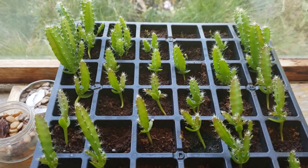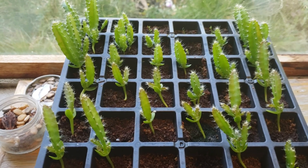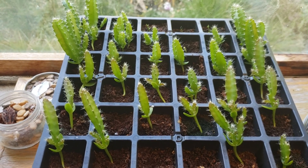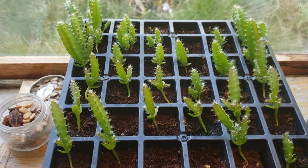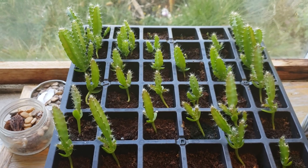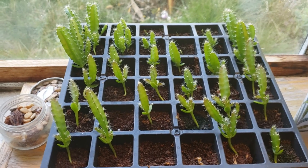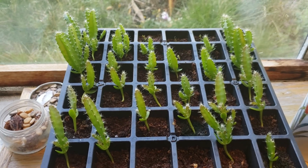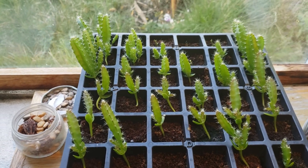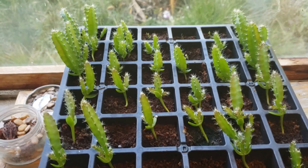This is what they look like after about three months. This is an update requested by one of the viewers, namely Anthony the J, and we're also trying to answer a question from another viewer, Rick Borges, asking how long does it take for the seedlings to show the cactus form.